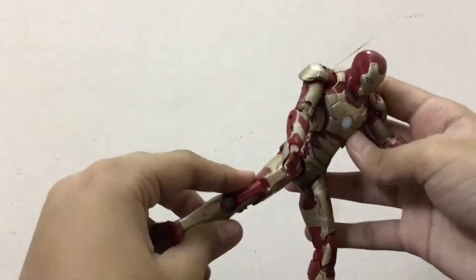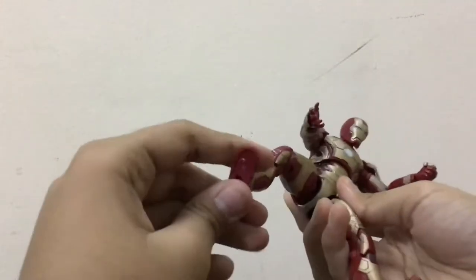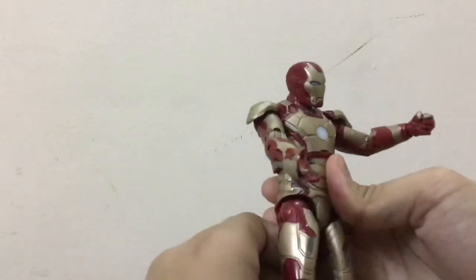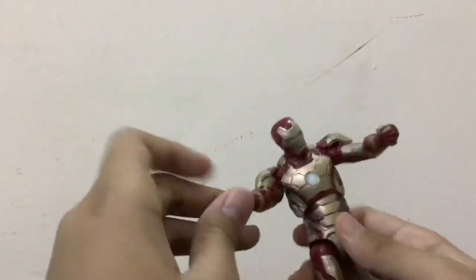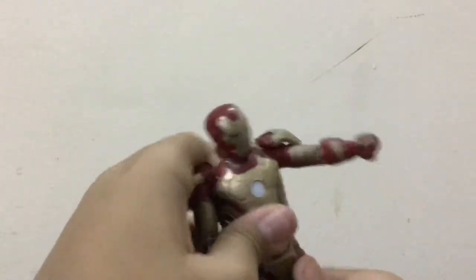The leg is having some problem — it's turning left because it was in the packaging for many days. The figure is quite nice, not that much better actually, but because of the paint job the figure is a little bit uneasy.